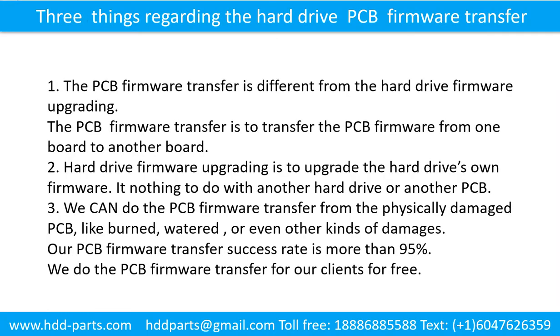Three things regarding the hard drive printed circuit board firmware transfer: 1. The printed circuit board firmware transfer is to transfer the printed circuit board firmware from one board to another board. 2. Hard drive firmware upgrading is to upgrade the hard drive's own firmware — it has nothing to do with another hard drive or another printed circuit board. 3. We can do the printed circuit board firmware transfer from a physically damaged printed circuit board, like burned, watered, or other kinds of damages. Our printed circuit board firmware transfer success rate is more than 95%.